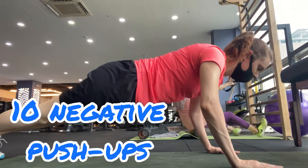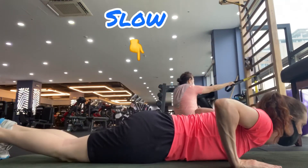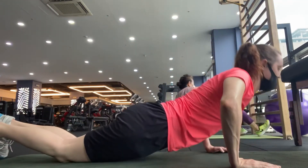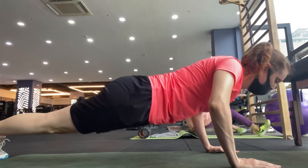These are 10 negative push-ups. So you go slowly down and you push up faster. I go slow down and then when I go up, I push up with my knees. It's not a full push-up, but it's getting you ready.